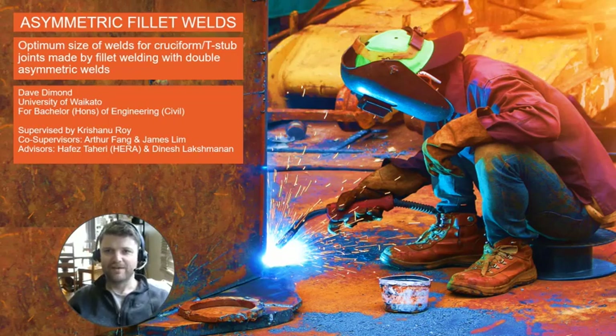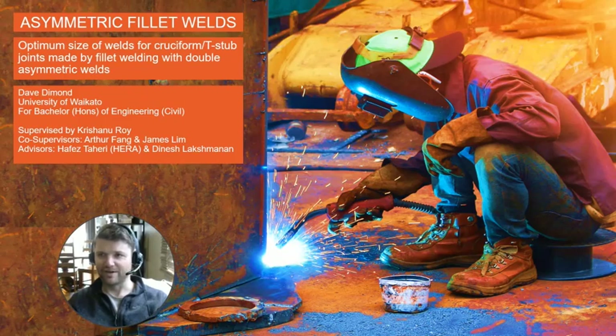Hi there. I'm Dave Diamond and I'm going to introduce my capstone research project titled 'The Optimum Size of Welds for Cruciform or T-stub Joints Made by Fillet Welding with Double Asymmetric Welds.' I'm going to report on current progress and the plan going forward.